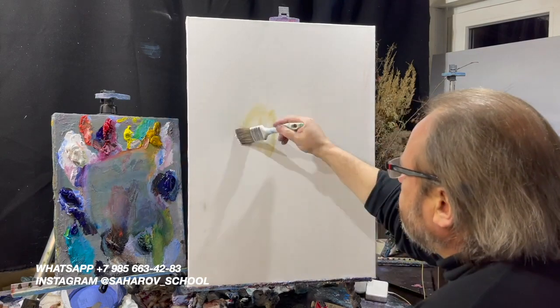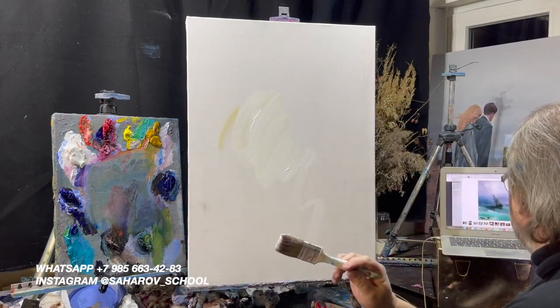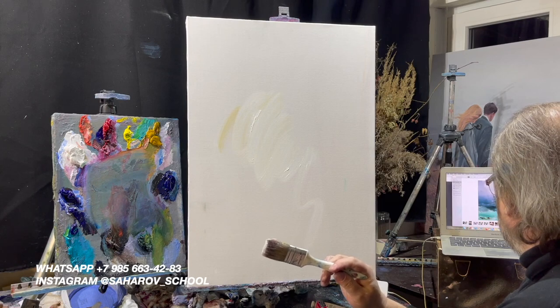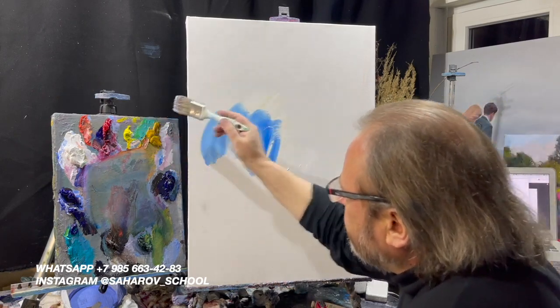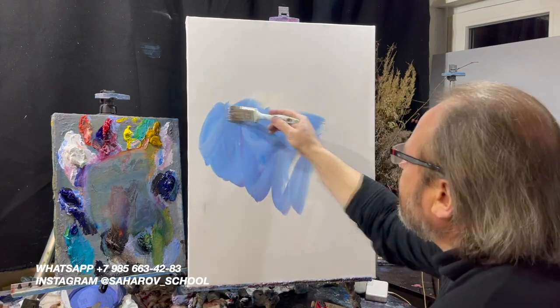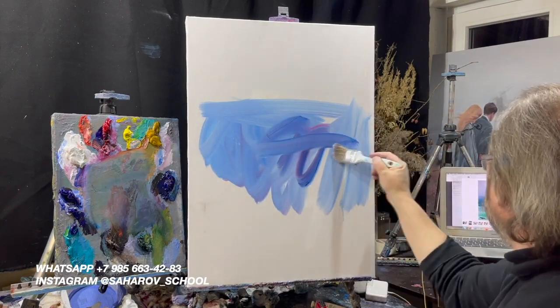Берем белило, голубой ФЦ, голубая ФЦ плюс розовая — будет несколько сиреневый цвет. Сиреневизна собралась в центре, вы видите.